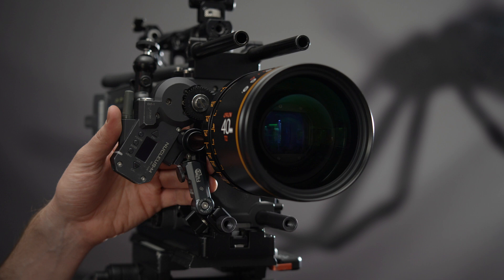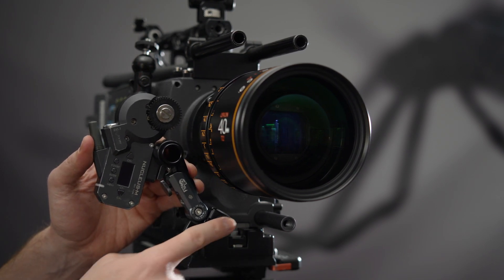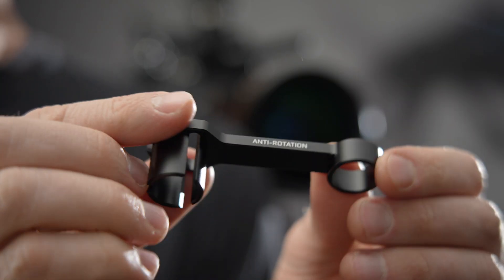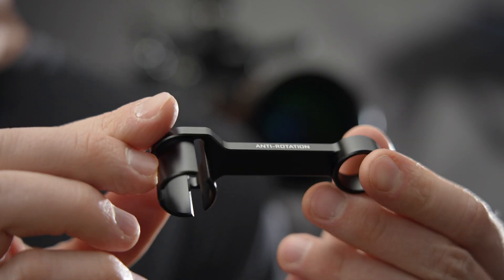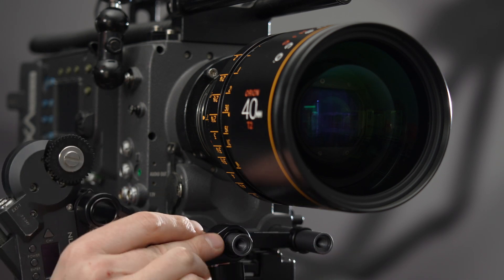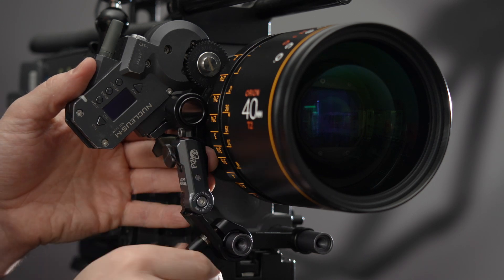In some cases, you'll find that no matter how secure the FizzLock itself is, a 15mm rod may still twist in the camera base plate. To eliminate this issue, you can add our anti-rotation bracket to a pair of 15mm rods. Slide the bracket on, then, using the 19mm rosette module, clamp the FizzLock over the bracket. This will completely eliminate the possibility of the rod twisting.